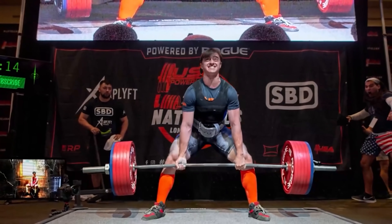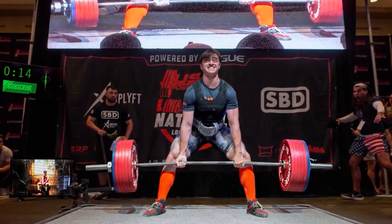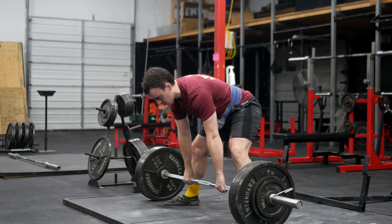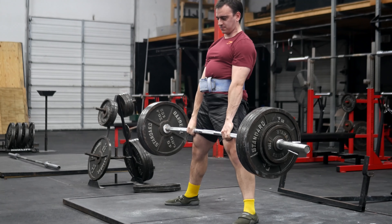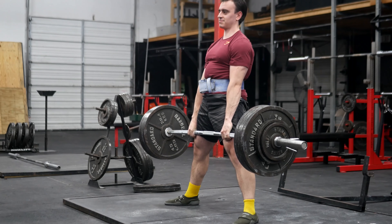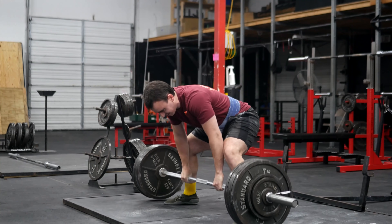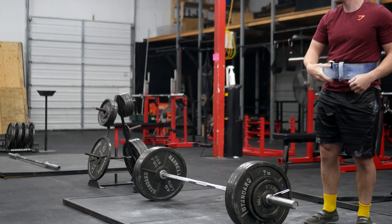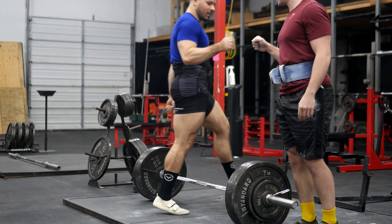The credit belongs to the man who is actually in the arena, who comes short again and again. 475 on the bar — hook grip master race. We in here.